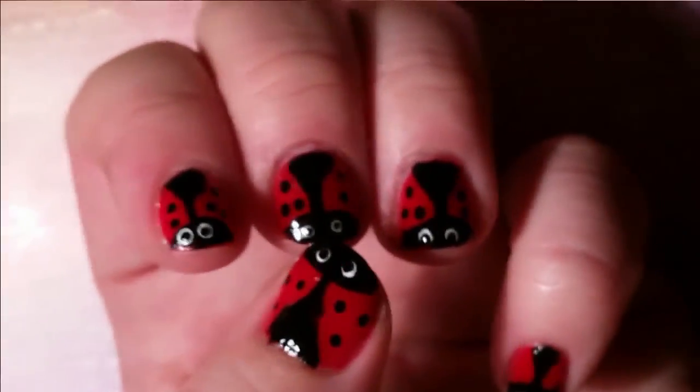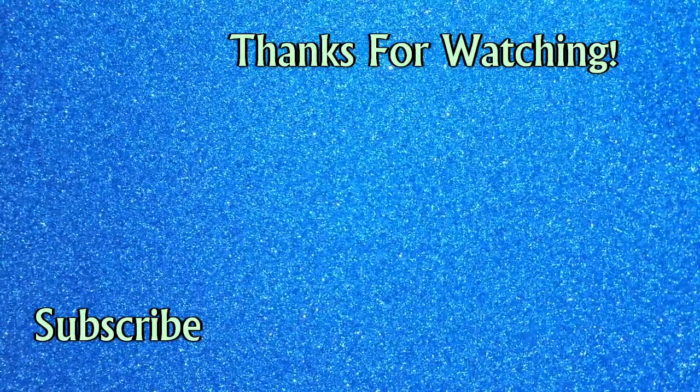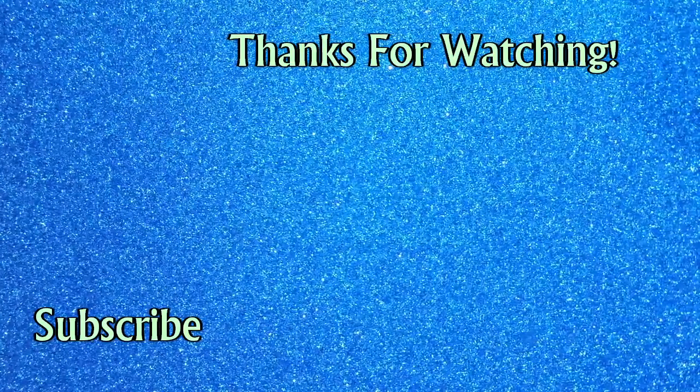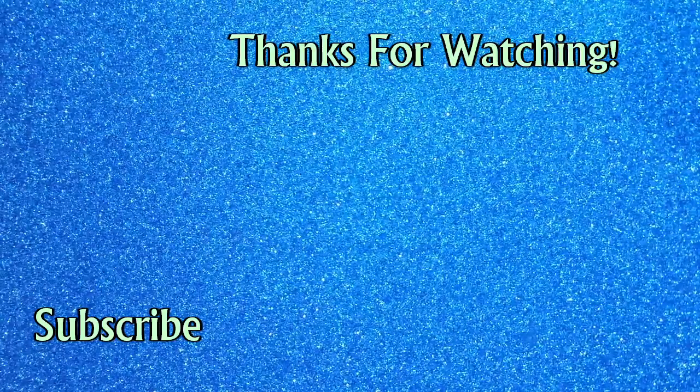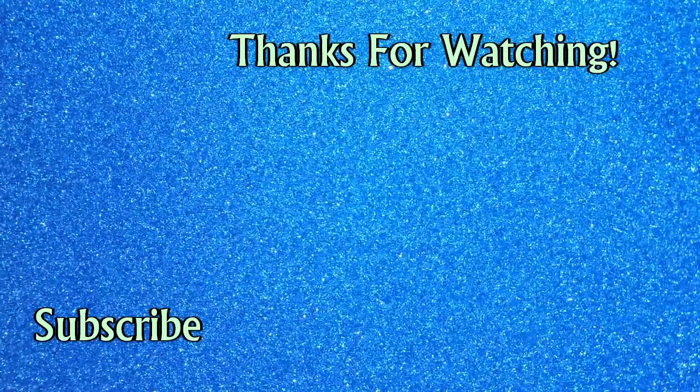Alright guys, thanks so much for watching my video today. If you stick around by clicking the subscribe button, you'll be notified of any new videos I have coming up, and I have a lot of good plans and new videos in the works. Also, if Lady Birds are your thing and you like my nails, give me a like! If you think I should be focusing on other cute little animal-y things, write a comment below and let me know what you think I should try next. Okay guys, see you next time. Bye!